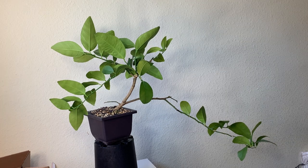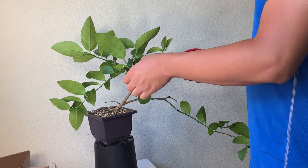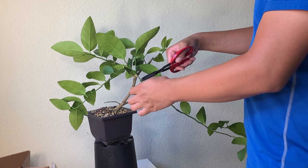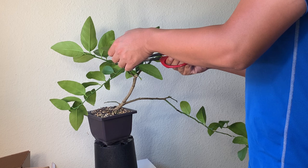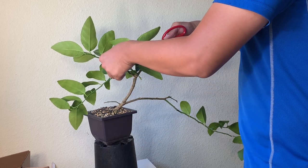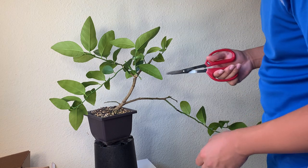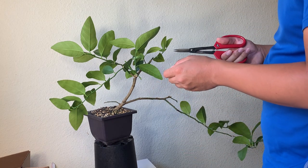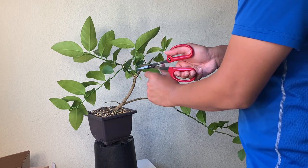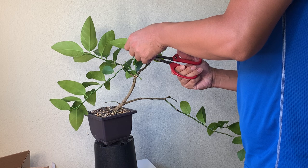I'm just going to get started. You can see the top of the tree is very, very strong, so I'm going to prune the top harder. The first thing I'm going to do is defoliate it — I'm going to remove all these old leaves, very big leaves — with the exception of maybe some weaker branches that I want to grow. I'm just going to focus on defoliation right now so that the structure is revealed.